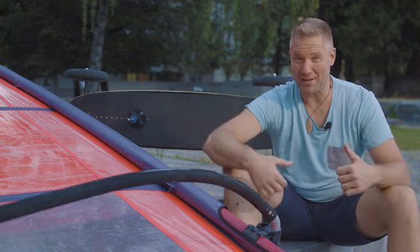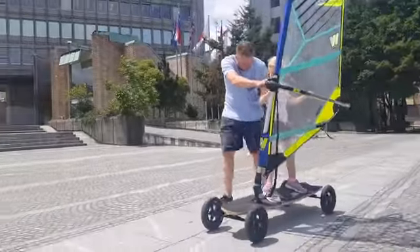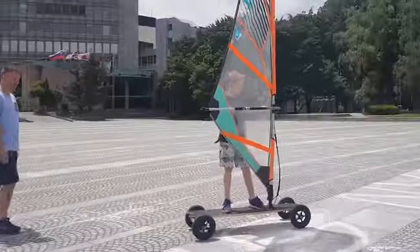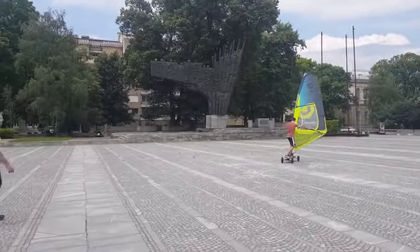Also, my kids, they love it. All four of them. Learning how to windsurf becomes easy and fun the very first time they try it. It's fun for the whole family.